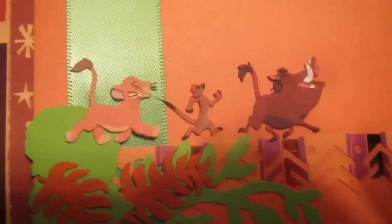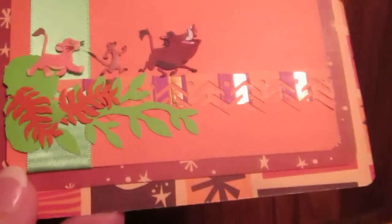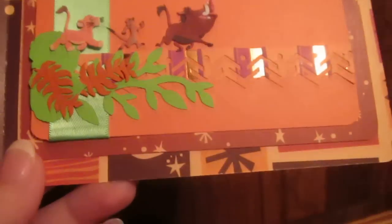I put the last of the pieces on top of the sticker and did a ribbon — the ribbon is right underneath there. I wanted to give it a grassy base, and then I put the leftover border piece that I cut from the original piece right here — that's the piece that Simba and Nala comes on. I just love this card.